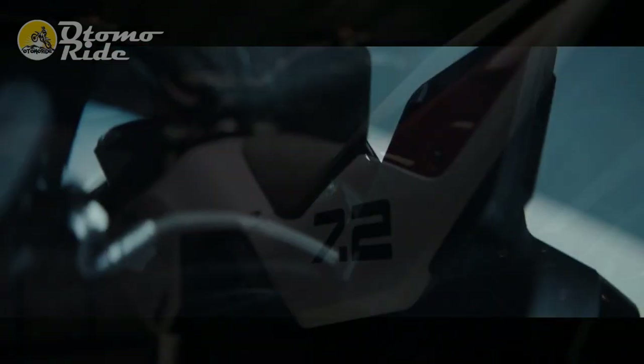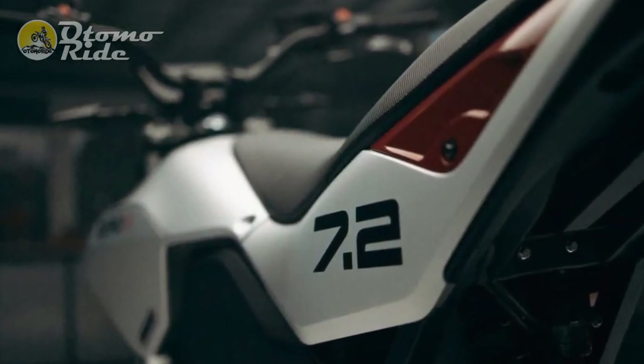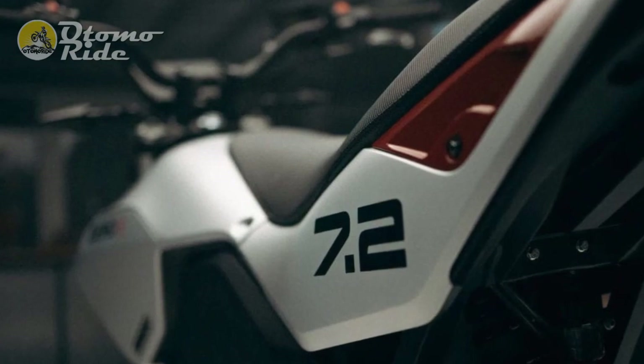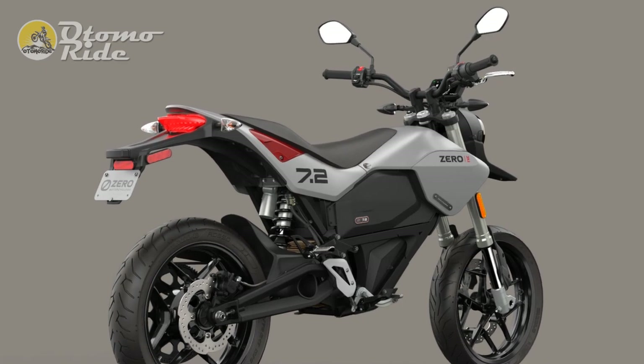The FXE is capable of a claimed 100-mile range on a full battery charge and costs $11,795, which can be brought down to around $10,000 depending upon available EV rebates and credits.